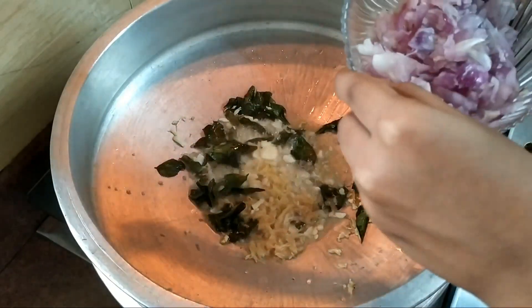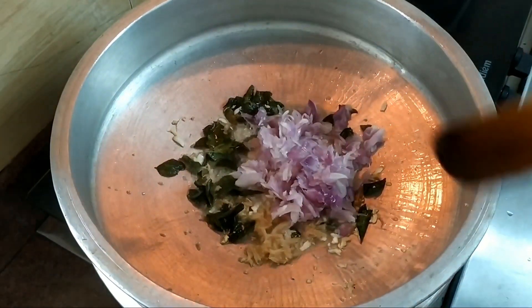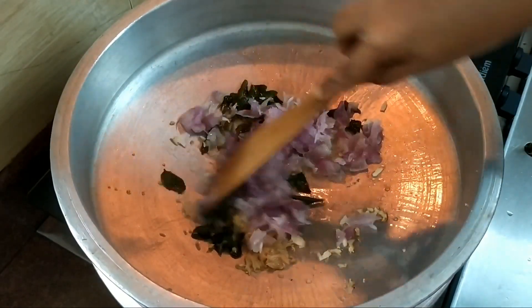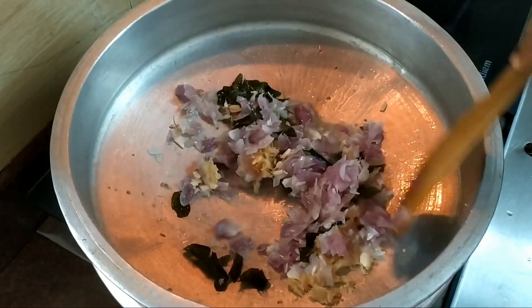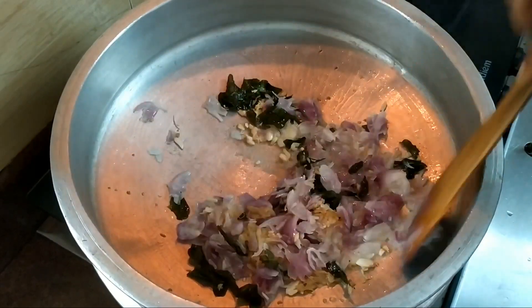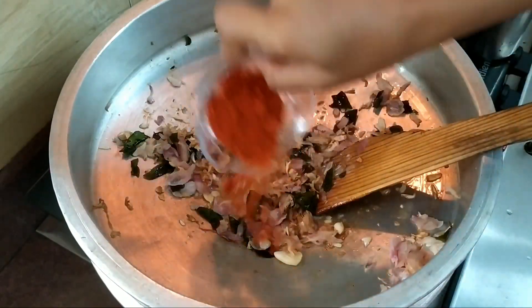This is an egg. We put it in the egg. We cook it in a pan.